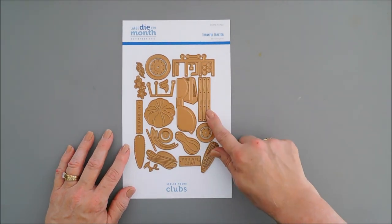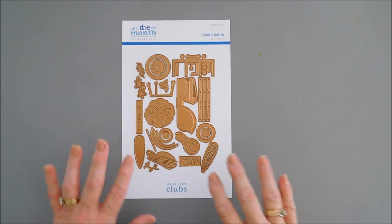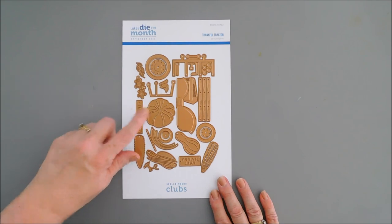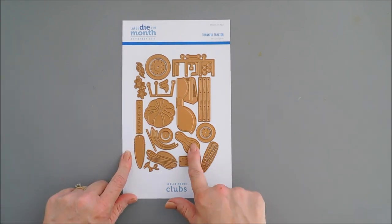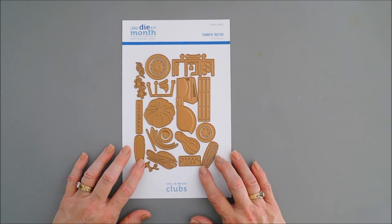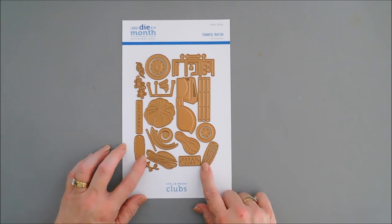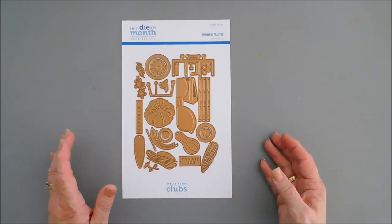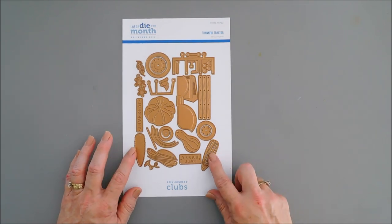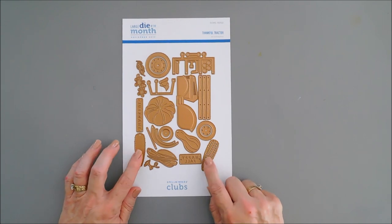Of course, you get the tractor and then the little trailer that goes with it. Both are great on their own, or you can combine them together. And then there's a large pumpkin, there's a large gourd. What I immediately thought was adorable was the corn. We have a lot of corn fields here in Kansas, and I've never made a corn card — I've made candy corn, but not a real corn card. So we're going to create a card just with the corn today.